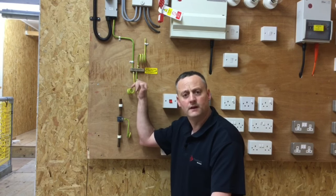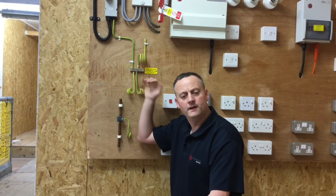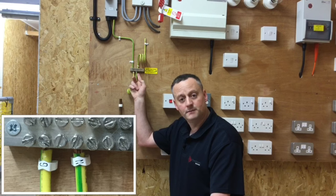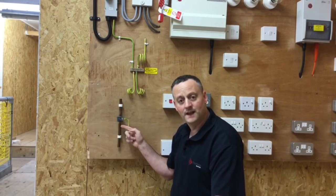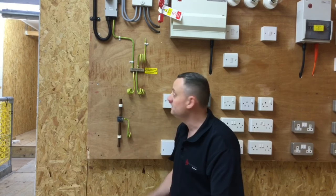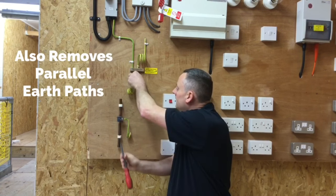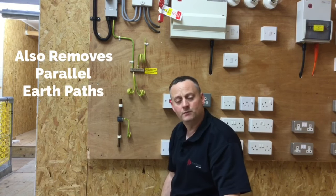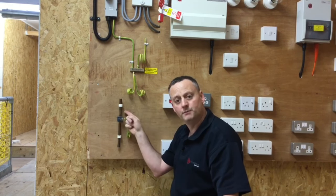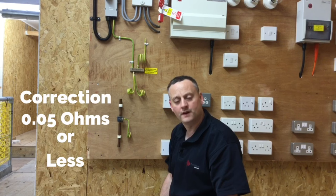I'm now able to disconnect the protective bonding conductor from the MET, which is remote from the consumer unit. Remember, often these protective bonding conductors will be connected within the consumer unit itself. I'll disconnect the one labelled 'W', simulating the one for the water pipe. The second one has 'G' on it and the gas pipe is elsewhere in the installation. Disconnecting it from the MET, I can now make a connection with my meter from the disconnected protective bonding conductor onto the front of the clamp.